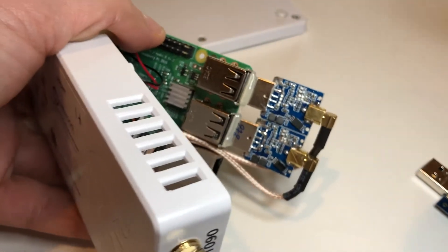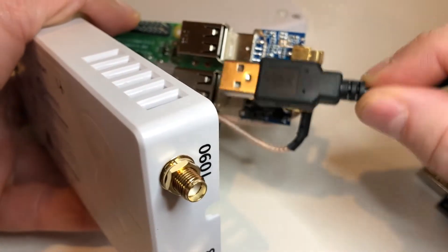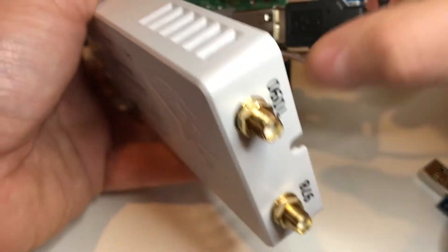Then you want to install the external GPS chip, making sure you put it in the middle. This goes right here, slides in the middle — you can see the case even has a notch built in for the cord.